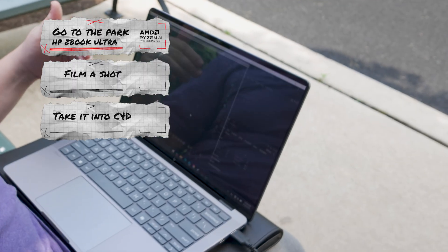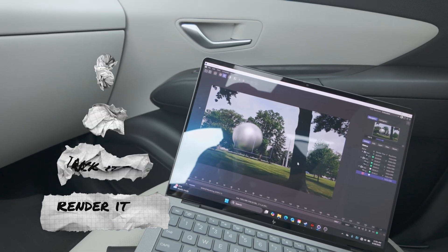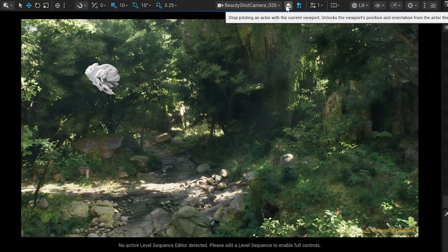What we're going to do today is go to the park, film a shot, take it into C4D while we're still at the park, track it in the park, and render it out on the way home — because we can do that because it's a laptop. Then we're going to dive into Unreal Engine 5, because that is where this laptop blew my mind. Trust me, this thing needs to be on your radar, especially if you travel a lot, because this thing is beefy.